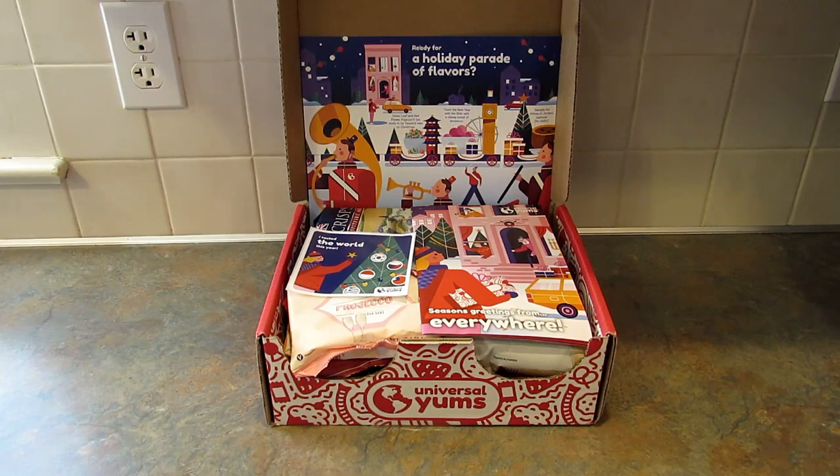I love this idea for people who are homeschooling or people who just want to learn about other countries, because along with the snacks you do get information about those countries and it's really educational and fun.